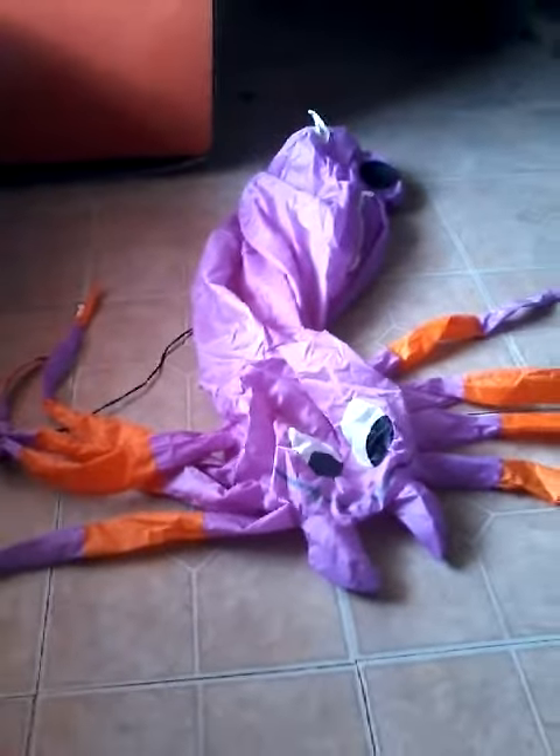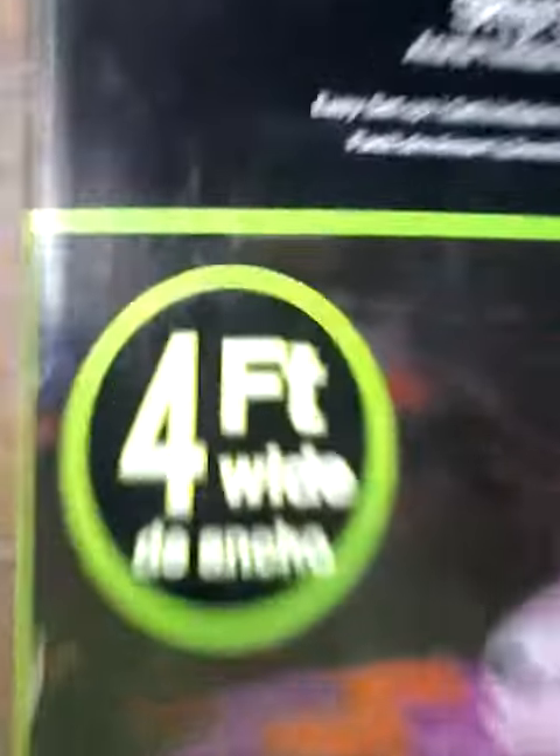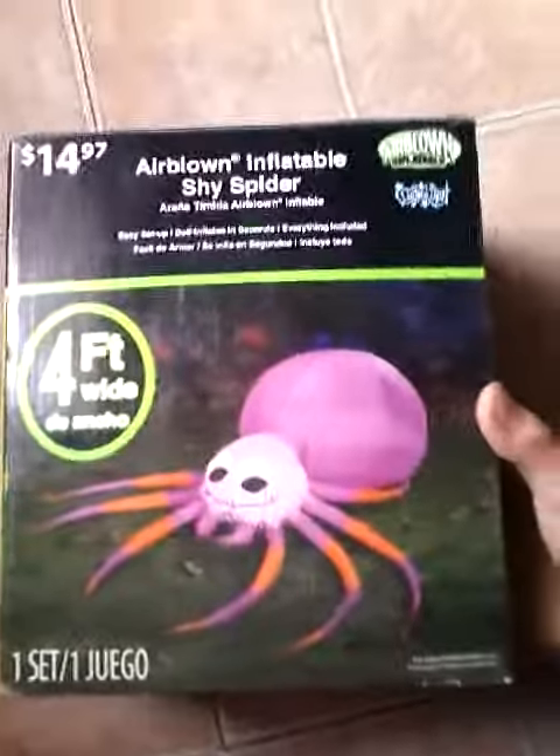Hold on real quick, I'll be back when it's fixed. It's four feet wide. Okay, it's back from the box. There it is — four feet wide.